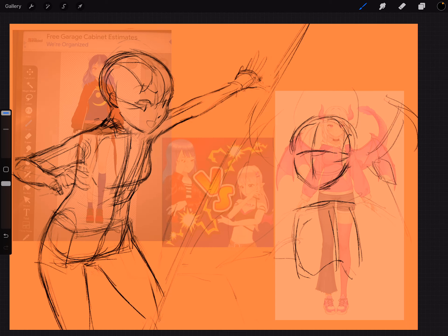All right, folks, we're going to continue working on this piece. I was in the middle of sketching out the character on the right side here, so we're just going to keep going. If any of you want to join in on drawing here, feel free to pull out your own tablet or sketchbook and go ahead and join me.